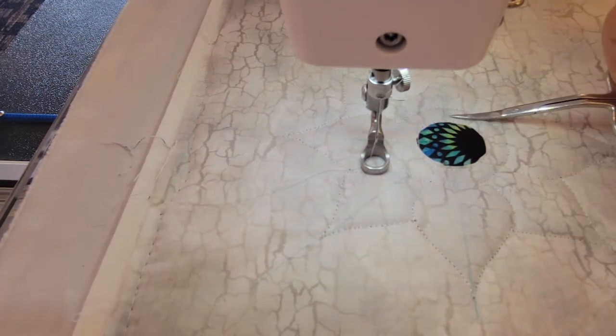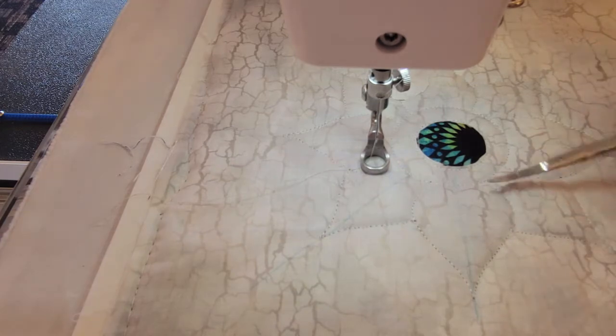Now we're going to leave the next little ring gray and then we're going to cut out all these petals.